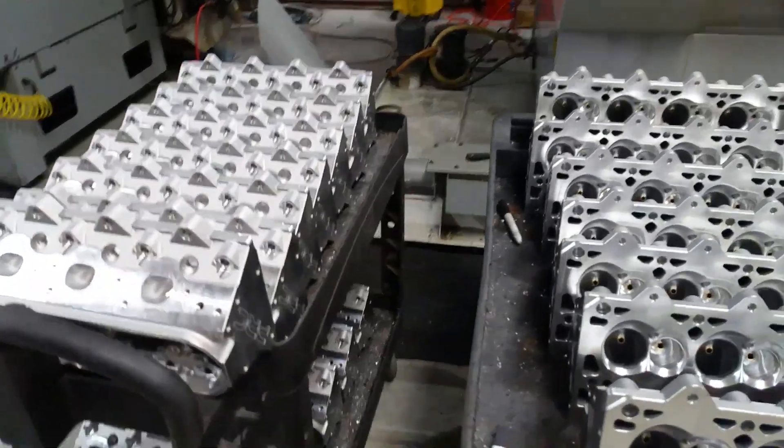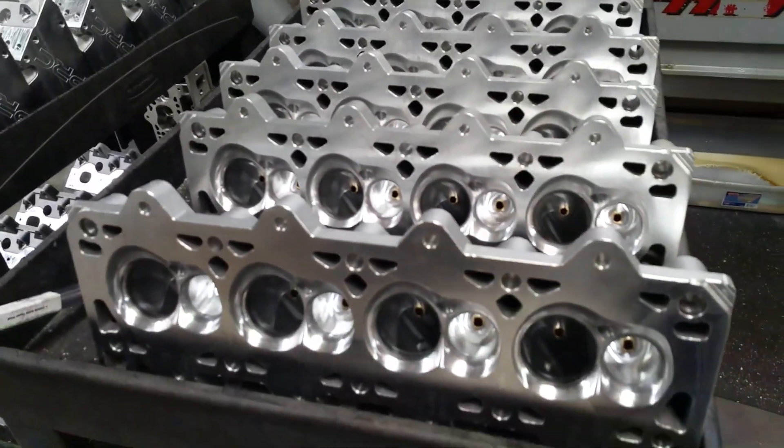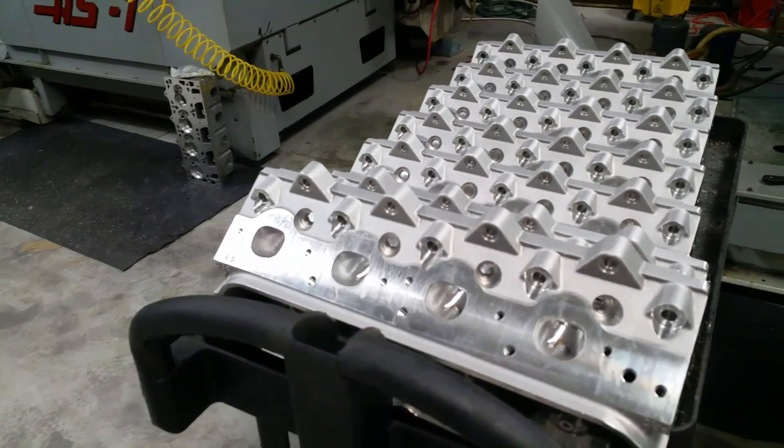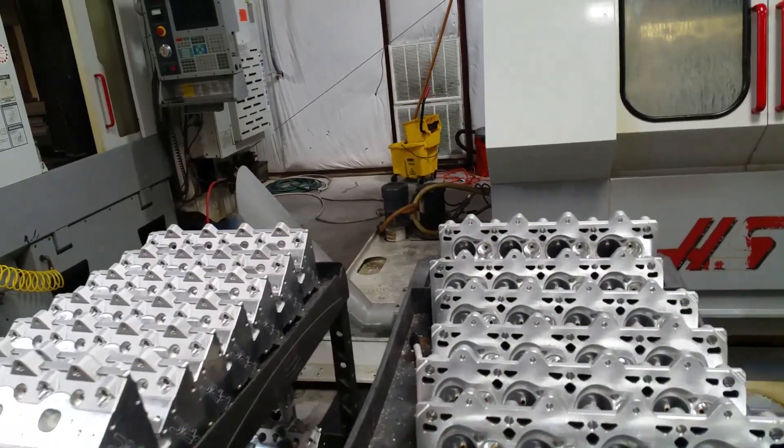These are PRC heads — PRC aftermarket castings. Those are LS3 heads — the 260cc LS3 heads. That's actually what they want last.